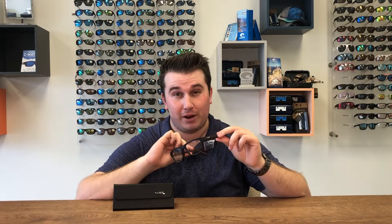Hey everyone, this is Zach at Safety Gear Pro, and today we're talking about the Wiley X Profile. The Wiley X Profile is a regular ophthalmic frame but with ANSI prescription lenses and an ANSI-rated frame, so you do get the max protection that you need.